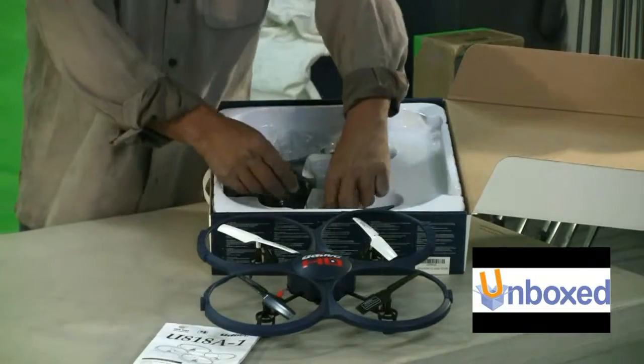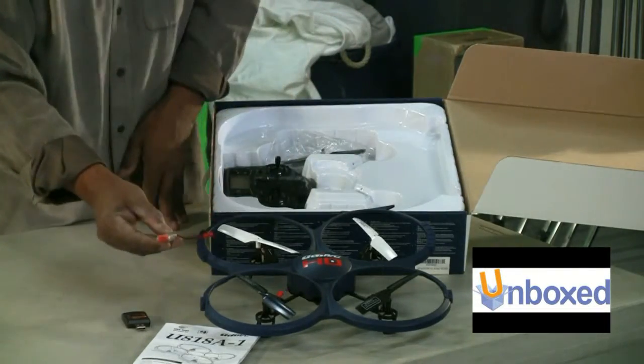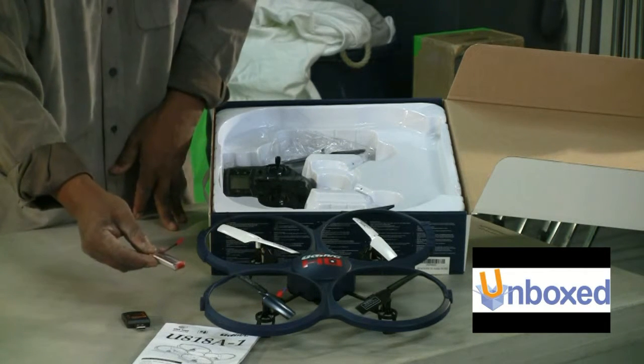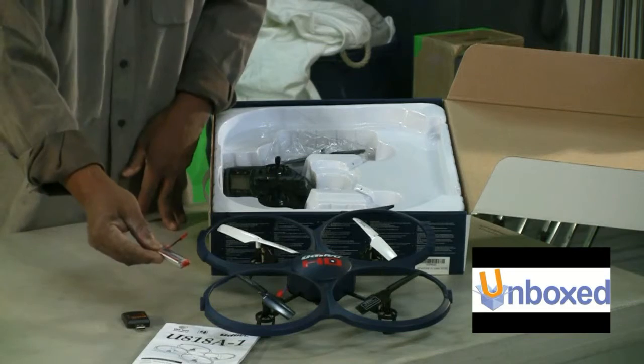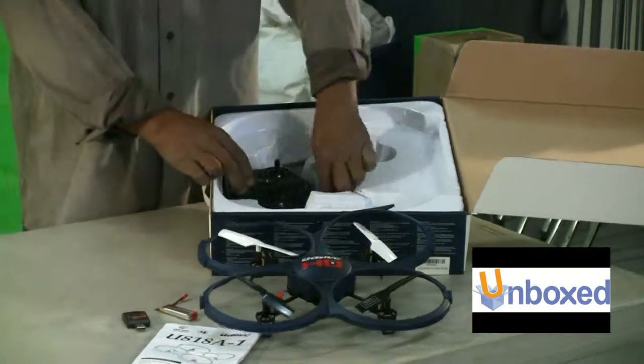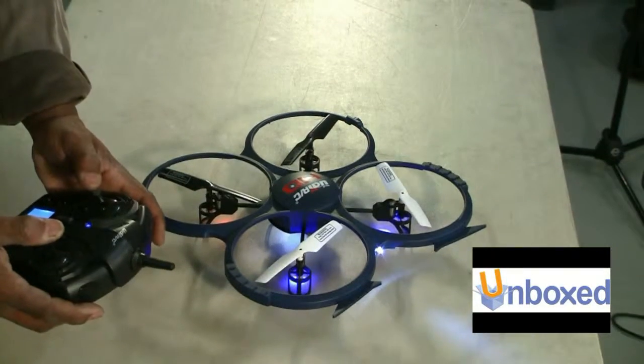You get your USB charger and your LiPo battery, which stands for lithium polymer. They get longer battery life than nickel metal hydrides or anything of that nature. And of course you get your controller — the joystick is very responsive.